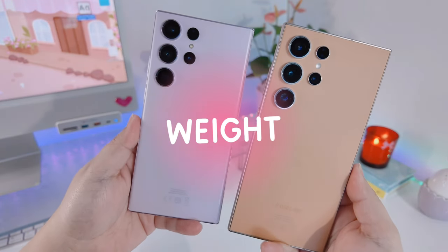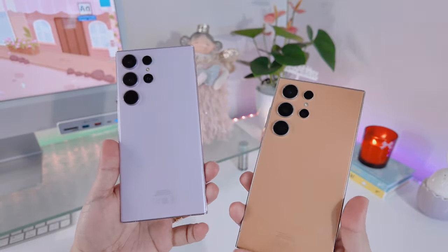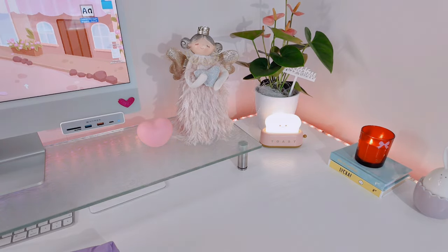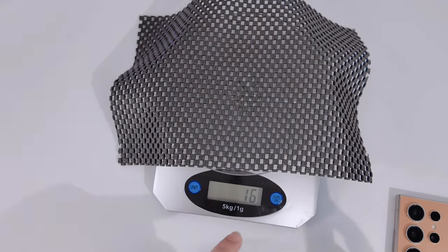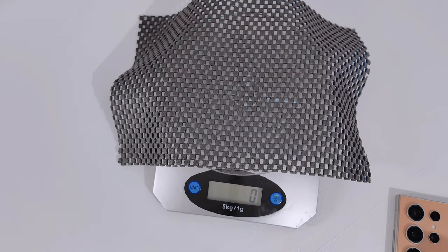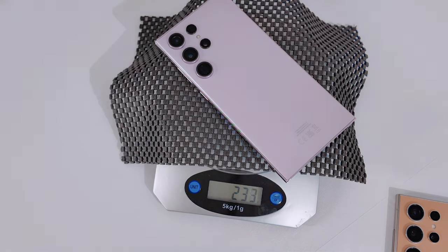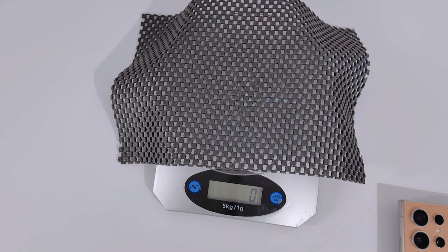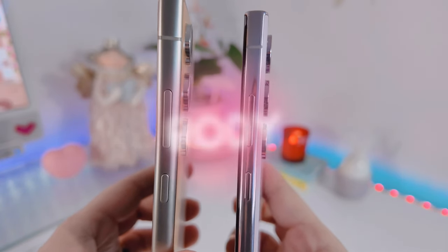The first thing we'll be comparing is the weight. On the internet it says the S23 Ultra weighs around 233 grams while the S24 Ultra weighs around 234 grams, so it's not a huge difference. I do have a hydrogel screen protector on my S24 Ultra — not a glass one. When I weighed the S23 Ultra it came to 233 grams, and the S24 Ultra weighed around 236 grams, likely due to the screen protector.